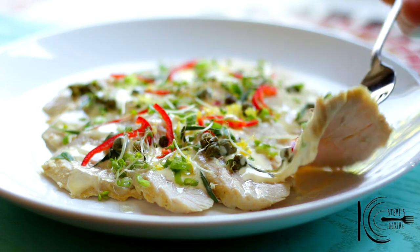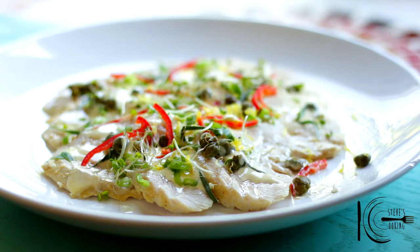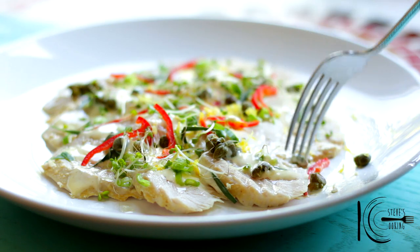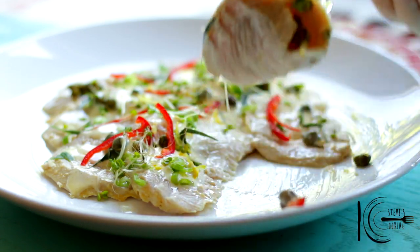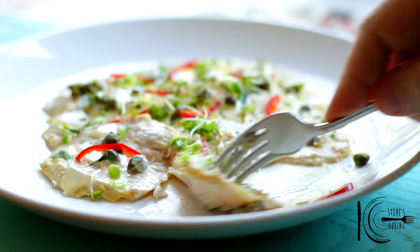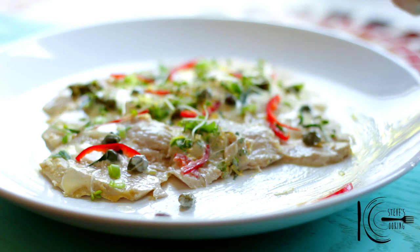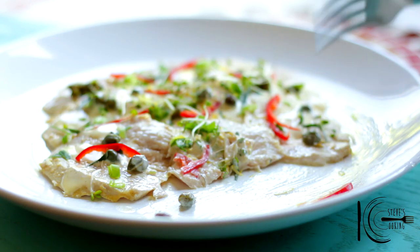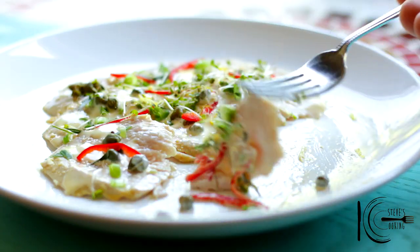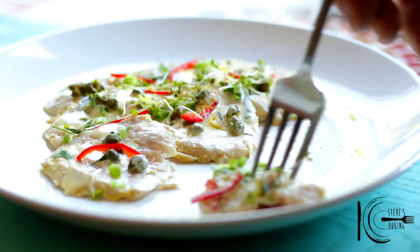Look at that beauty. I'm just going to tuck in here. That is delicious. It tastes so light. This tastes better when it's cold — it's zingy, there's a bit of a tang, a bit of heat, but it's so light.